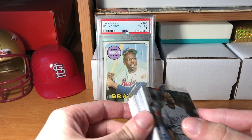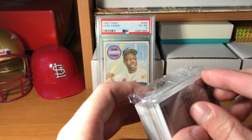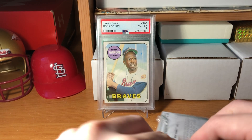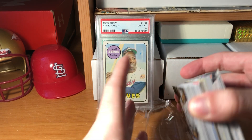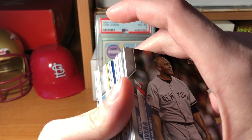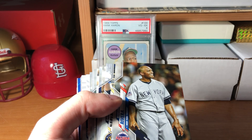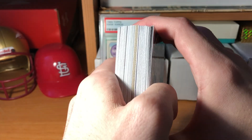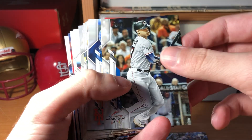Okay, getting into it. That's kind of cool - Mariano Rivera, Ken Griffey Jr. I saw some vets were in the regular set so I don't think those are short prints. Typically if you find a retired player in a set it means you've got a short print, but it looks like that's not the case. First card here is Mariano Rivera - I'm going to set that aside because he's an all-time great.